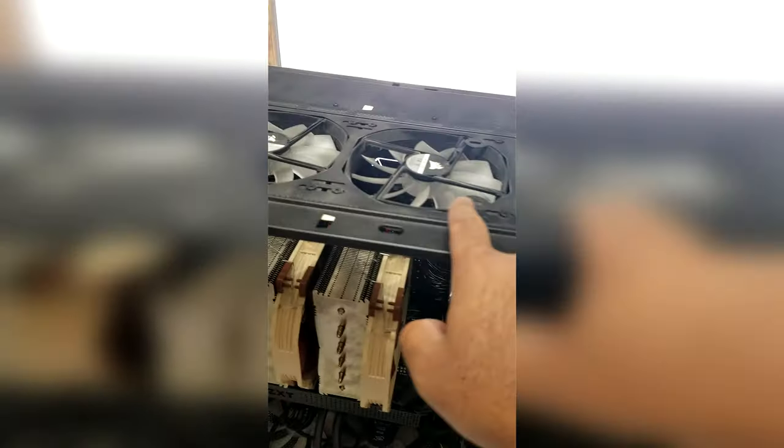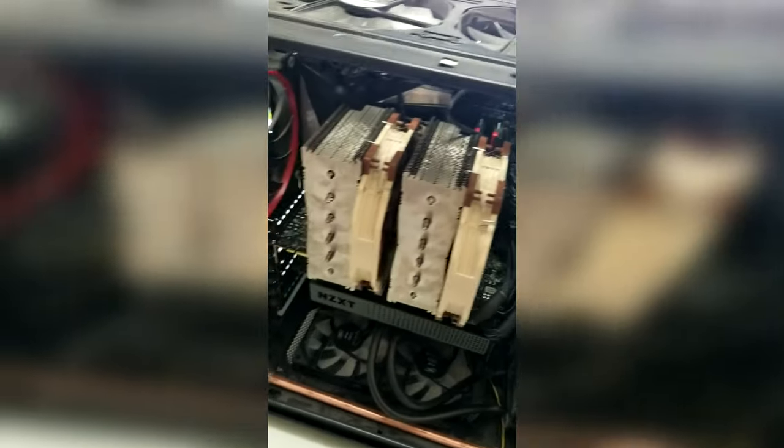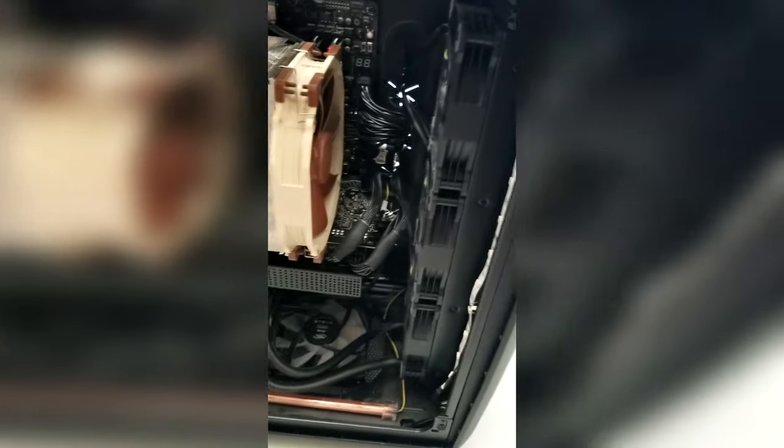Hey, what is going on guys? Danny here, welcome back to the channel and I hope you've all been doing well. This is going to be a very interesting video because we're going to be taking a look at a fantastic product that will make your life so much easier when cleaning out your gaming PC or workstation PC.